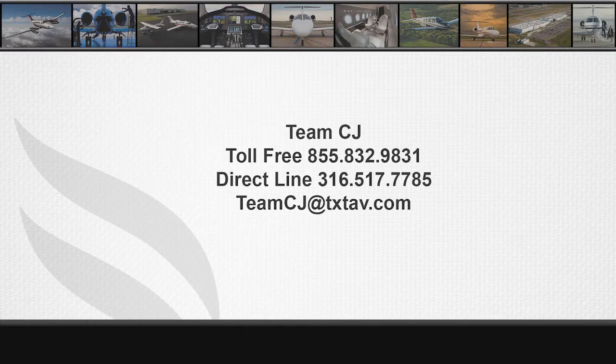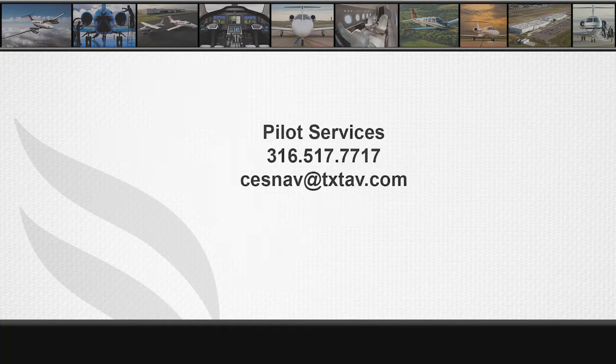Team CJ is the primary point of contact for this effort. For questions pertaining to weight and balance databases for the Cessna loading calculator, please contact Pilot Services. We will continue to work towards complete resolution of this situation just as quickly as we can. From all of us here at Textron Aviation, Happy Landings!